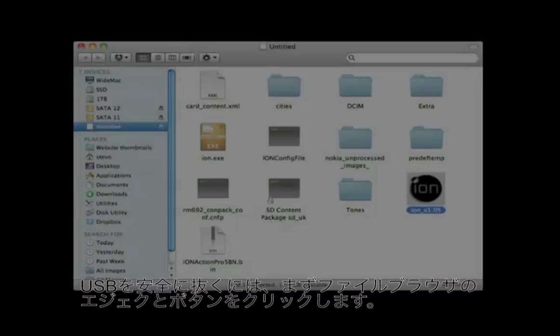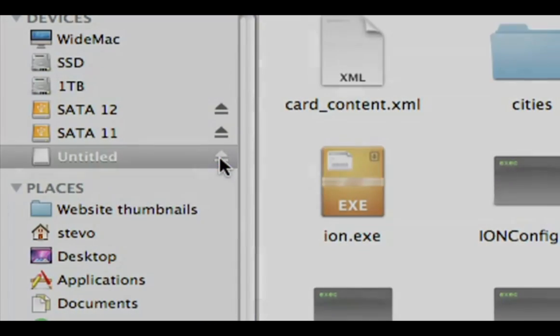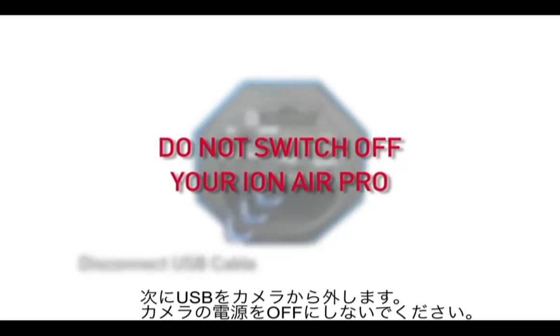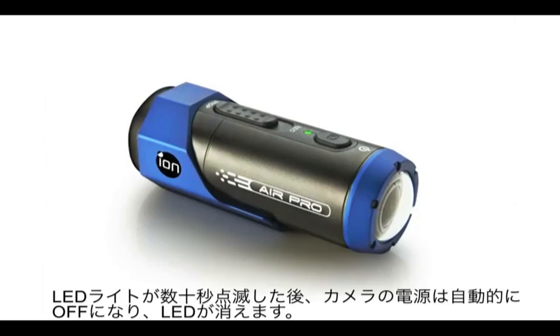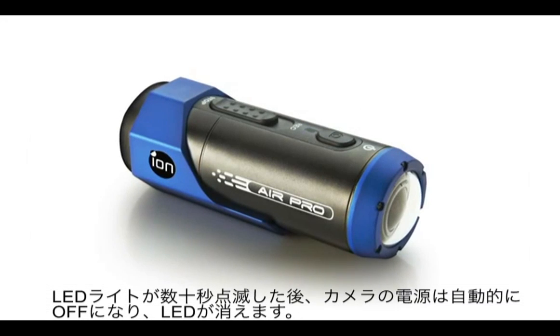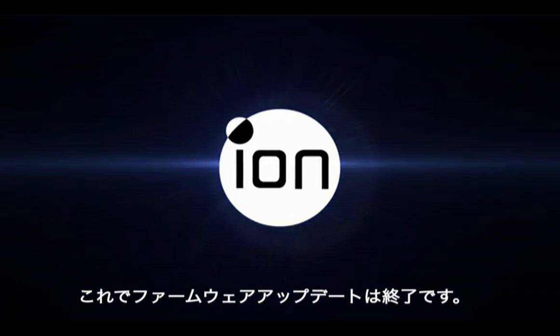To remove the USB cable, eject the Air Pro by clicking the eject button in your file browser. Now disconnect the USB cable. Do not switch off your Air Pro. The LED on your Air Pro will flash for a few seconds. The Air Pro will then switch itself off, extinguishing the LED automatically. The firmware update is now complete.